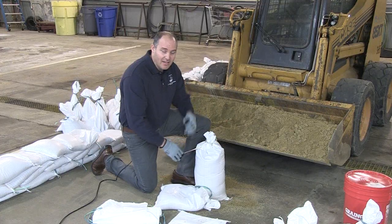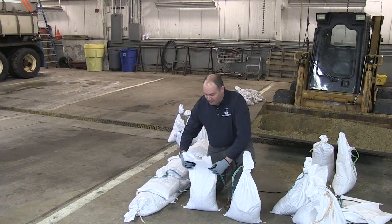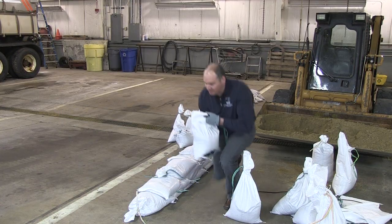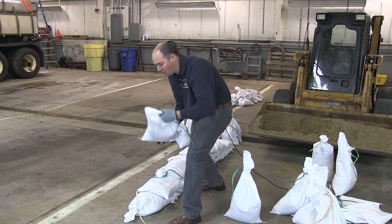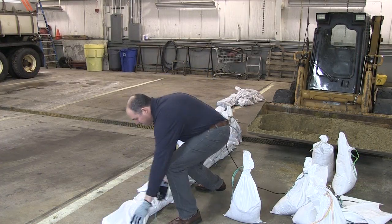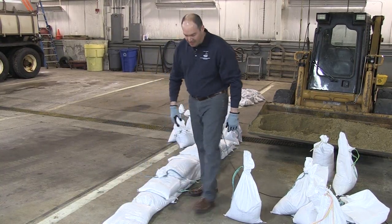When placing the sandbag, you want to fold over the flap but leave some room so the sand can move around. Then drop it into place, using the weight of the sand to help compact it on the ground. Then use your foot to help tamp down the sandbag into place.